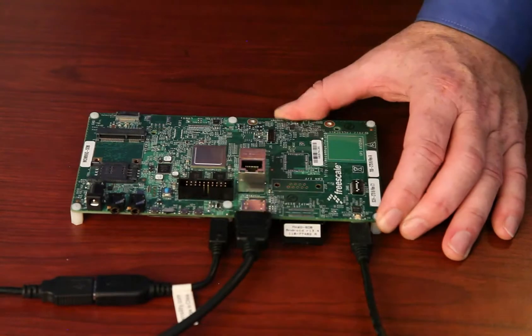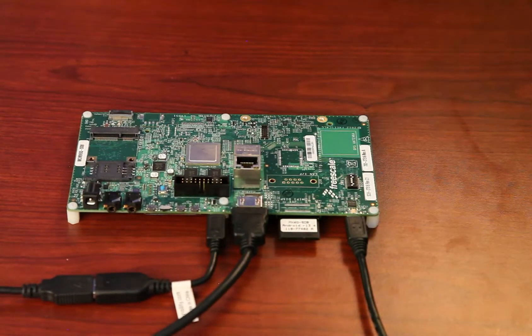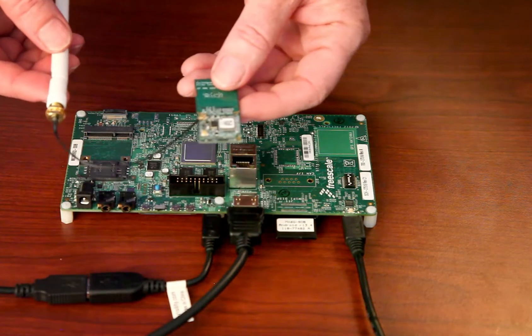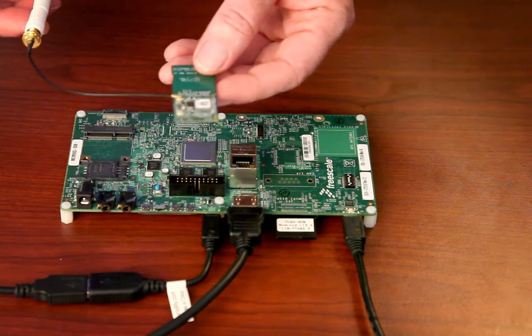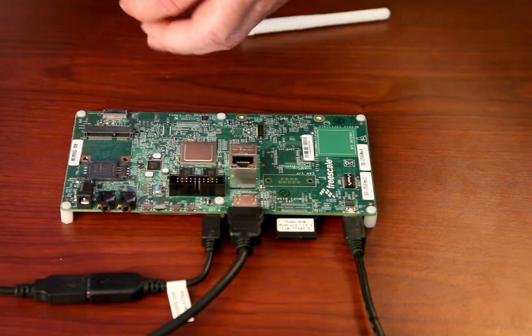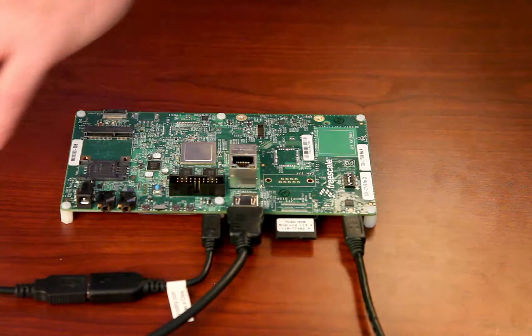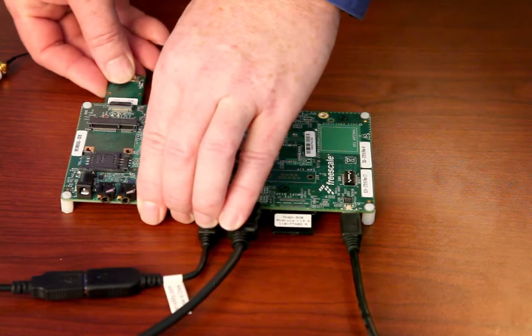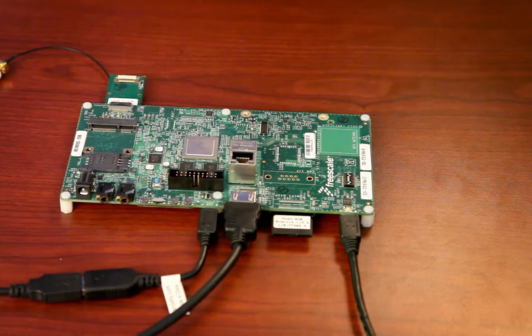We will now add in the Silex SX SD CAN card. I had previously connected the antenna to the antenna port on the card. This will be inserted upside down in the SD slot in the back corner of the IMX card. Finally, we will add power.